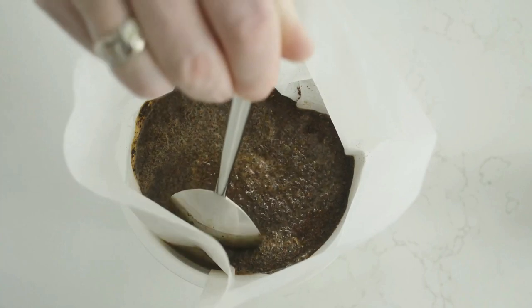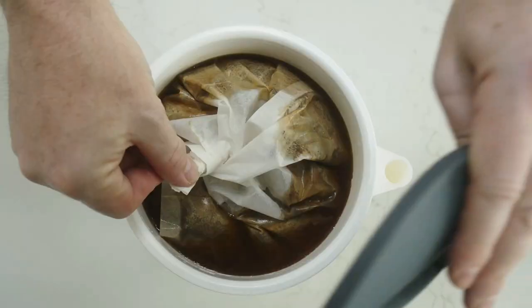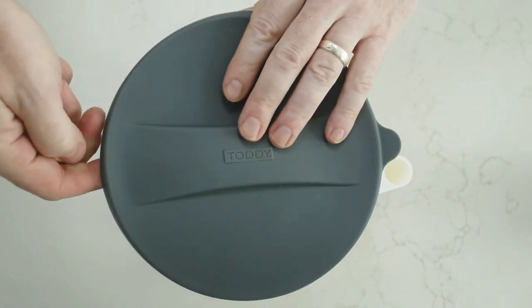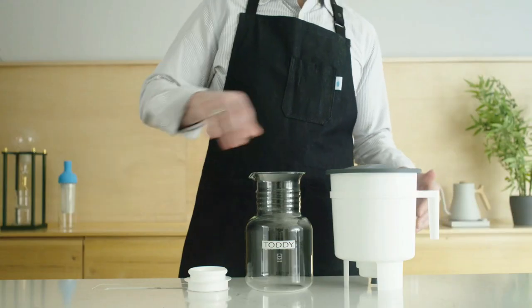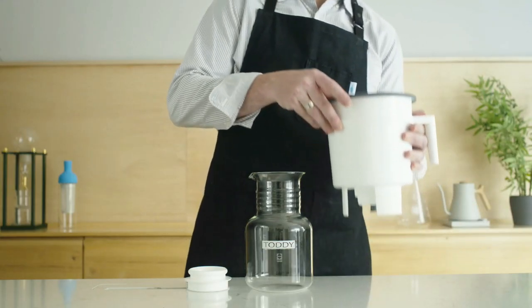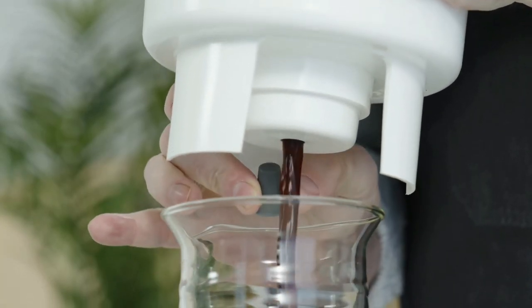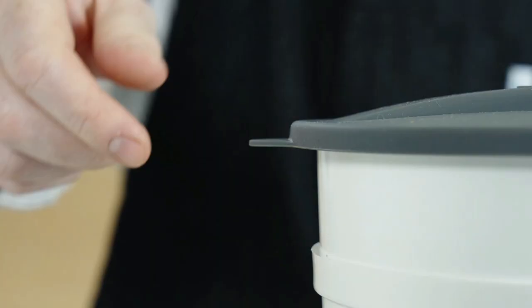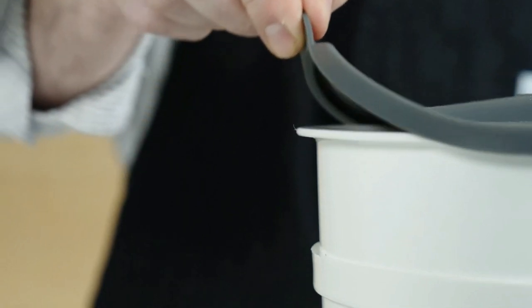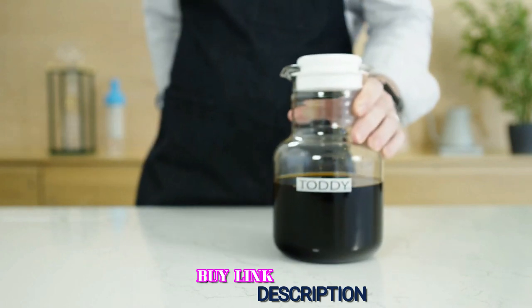The Toddy requires 12 ounces of coffee for brewing a full batch and handles up to 7 cups of concentrate. We ground the coffee coarsely, covered it with 7 cups of water, left it at room temperature for 24 hours, and came back to a perfectly brewed concentrate that tasted rich and full. Both felt and paper filters are included — with the paper filter, grounds are placed in the paper before adding water; with the felt filter, grounds go directly in the tank. One note: place the Toddy somewhere it won't easily be knocked over, as the silicone lid doesn't seal well and the unit tips easily.